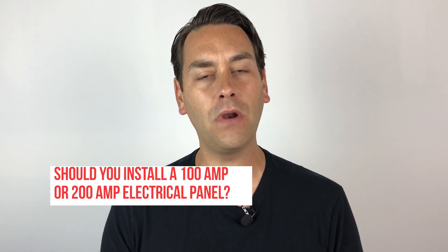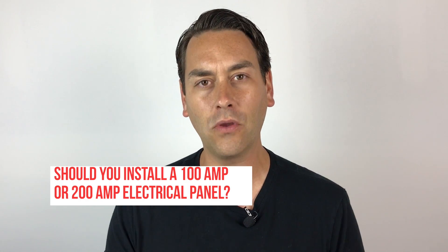Today we're going to talk about electrical panels. It is a big upgrade when you're rehabbing your rental property. In all of our properties, we put a 200-amp electrical panel. We do this for a couple of reasons. Number one, it's not that much more expensive to put in a 200-amp panel versus an older 100-amp panel. The bottom line is that a 200-amp panel has more capacity, and you can get way more circuits in a 200-amp panel and more electricity coming to the home.